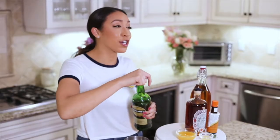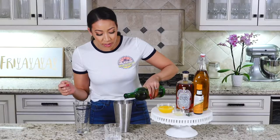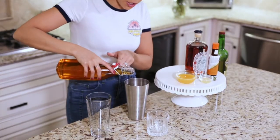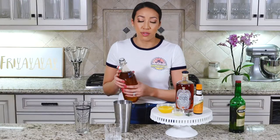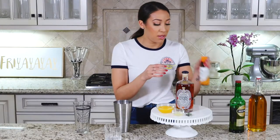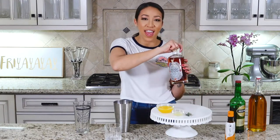You're gonna want to start with a cocktail shaker filled with ice. Take your whiskey and put one and a half ounces in there. Next, take your agave nectar and add as much as you want to sweeten it — more if you want it super sweet, less if you don't. Then two to three dashes of orange bitters.